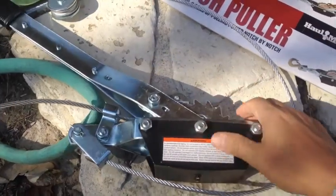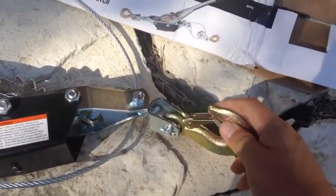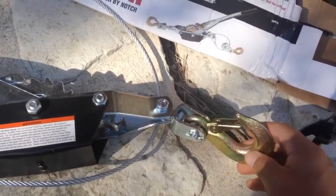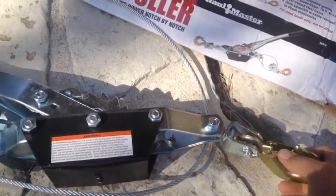Let me show you the things you really have to worry about with these. First off, this little mechanism right here — don't put a lot of pressure on that. You're supposed to have it on the sturdy part. If you put it here it's gonna break right off.